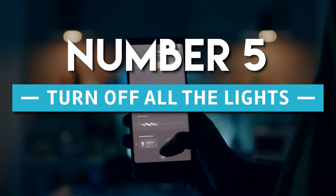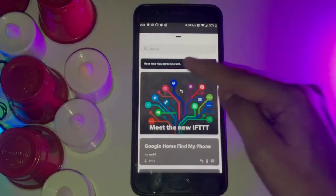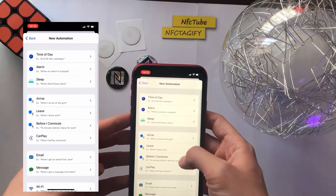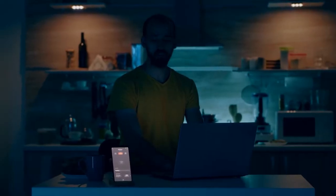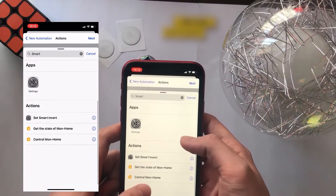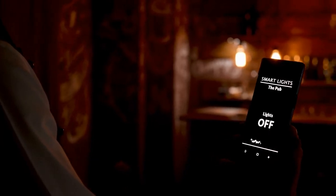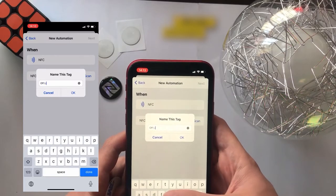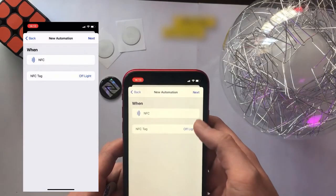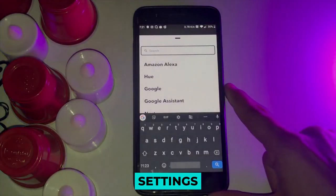Number 5: Turn Off All the Lights. Affix an NFC tag to your nightstand in your bedroom. Instead of relying on automation to turn off all the lights at a particular time — especially if you go to bed at different times — simply scan the tag to turn off all lights whenever you decide it's time for bed. This is especially helpful in households where multiple people go to bed at different times. To accomplish this, you will need to include the settings for each of your lights in groups.